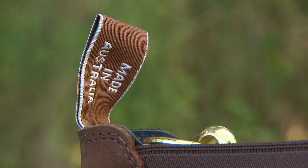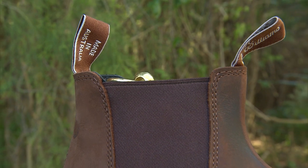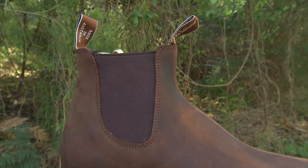The colour is officially called bark, and the upper is crazy horse leather which, along with the side elastics, is water repellent. The toe shape is rounded, much like the gardener.